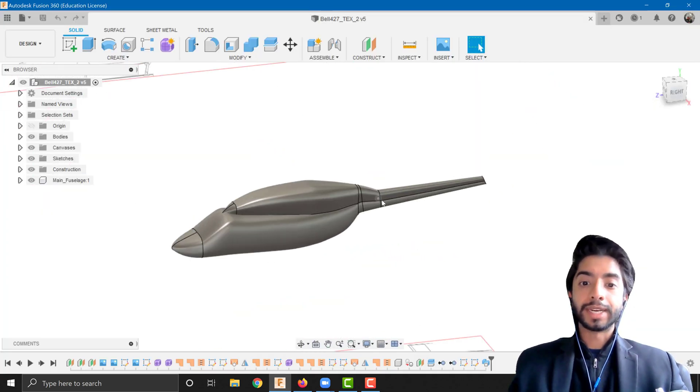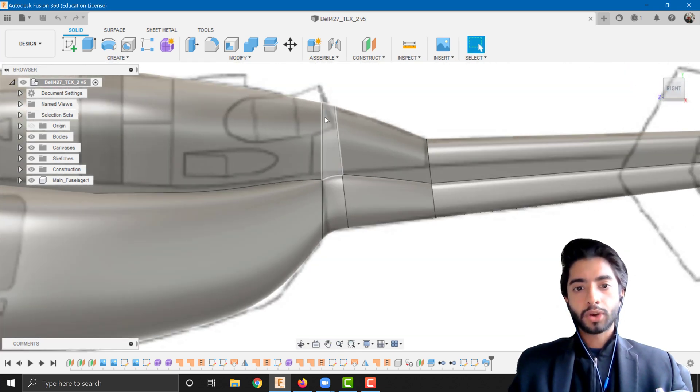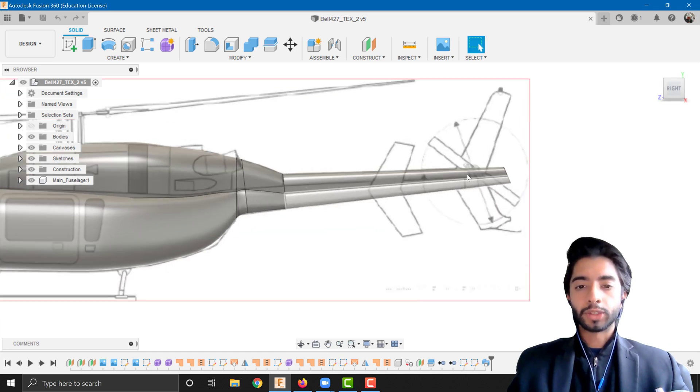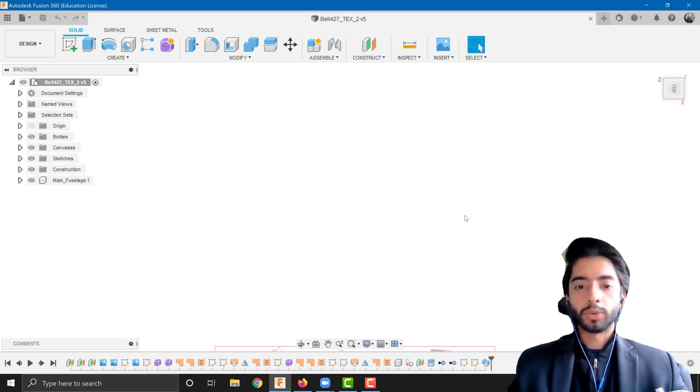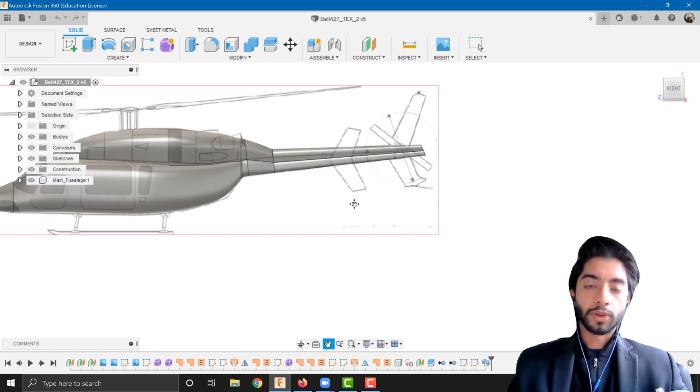In the last video we worked on the tail section. All we did was create a cross section at the back, draw a path and a guide rail, then sweep it across — and it did a pretty decent job. As always, if there were any modifications you can always go back in time and change those.